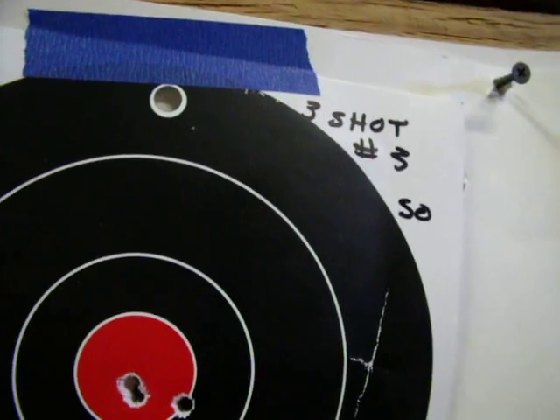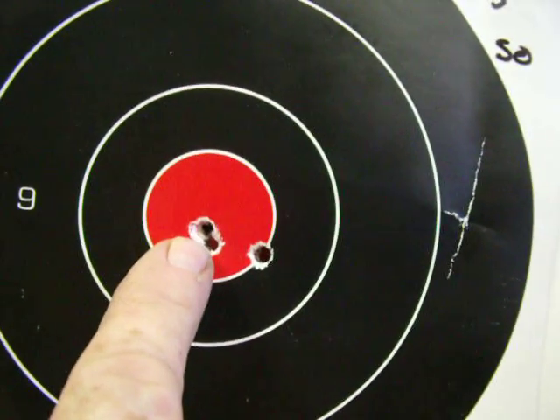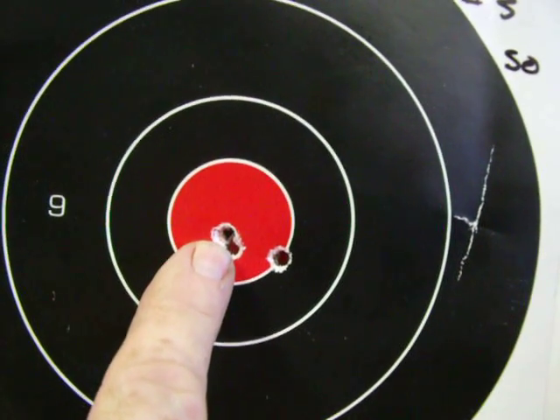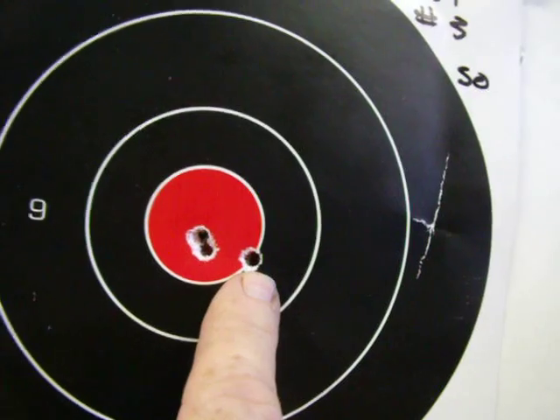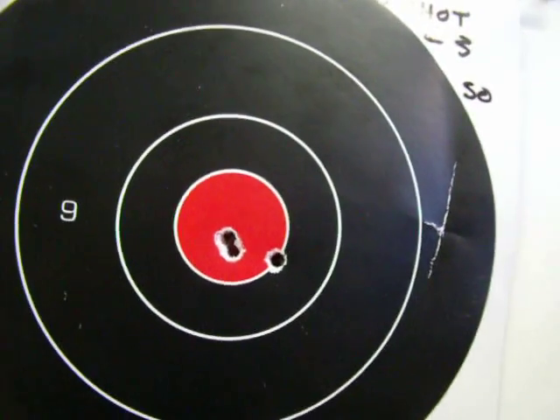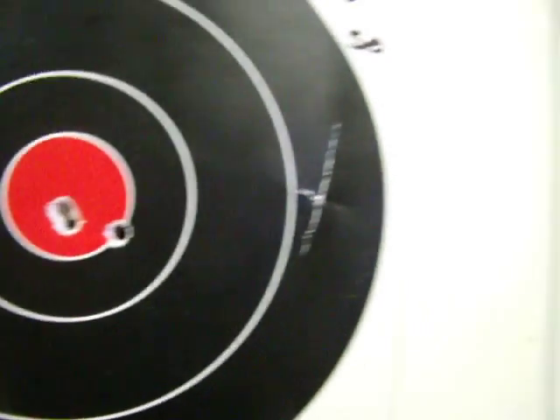My third 3-shot group at 50 yards — that was not too bad. These were my first 2 shots in that group, and of course I had my mandatory flyer over here. I think my middle initial ought to be Donny F for flyer.